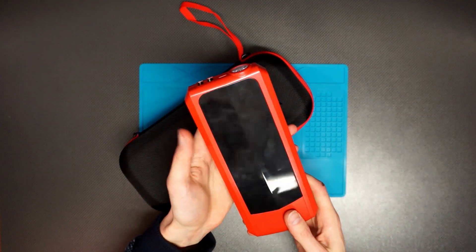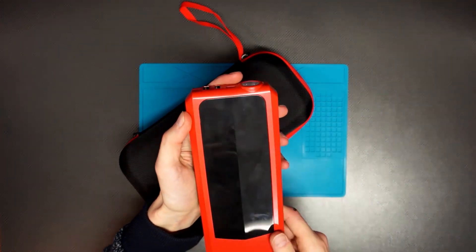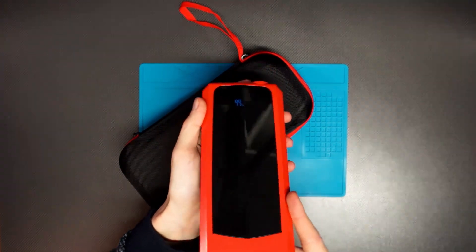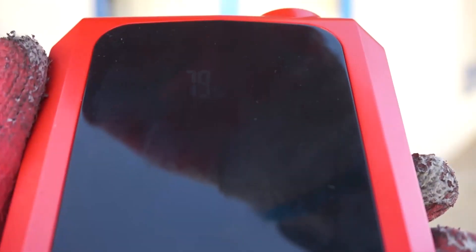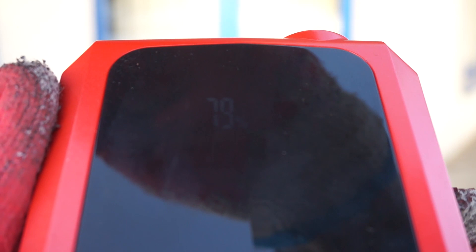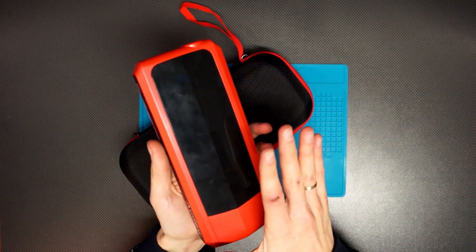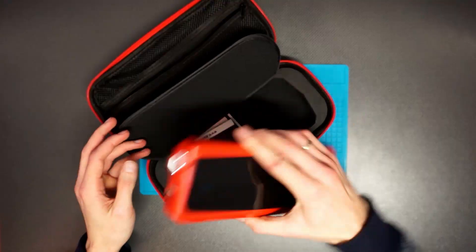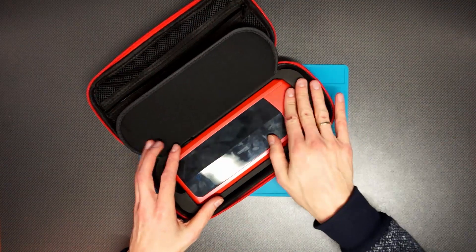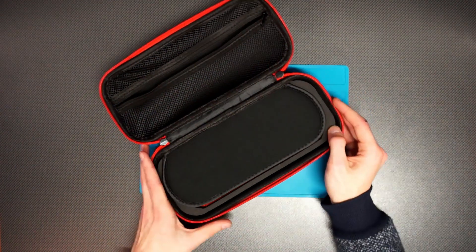If I had to complain about something it's the display — it's very dim, especially if you are looking directly at it. You need to look at a certain angle to see it, and in full light it's almost not visible at all. But this is just one complaint that I have about this device, because overall it's great. I love every aspect of it — it works great, the case is great, everything fits, and there are a lot of accessories, all of them very useful.